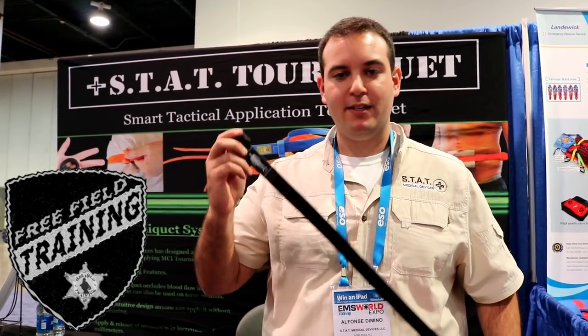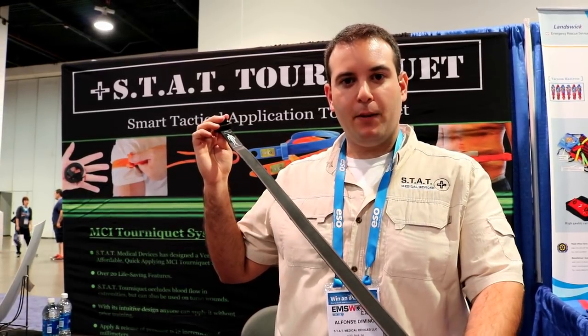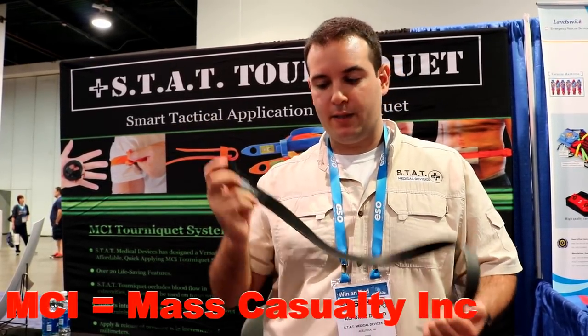Hi, my name is Al from STAT Medical Devices. This is the STAT Tourniquet. As you can see, it's based off of a zip-tie platform. Being used in an MCI situation, people have a little bit more familiarity with this type of design.